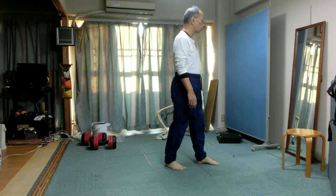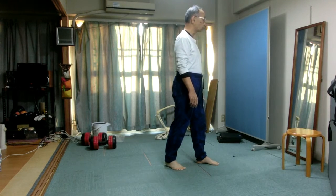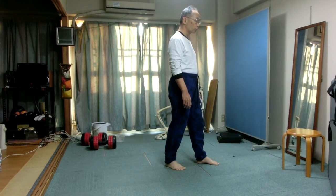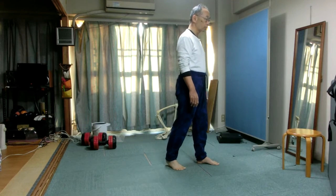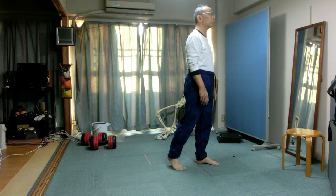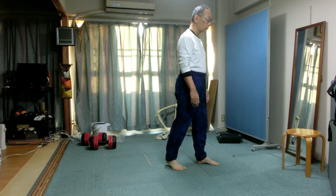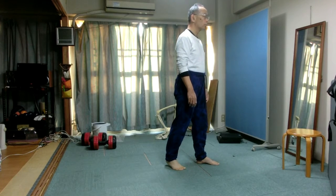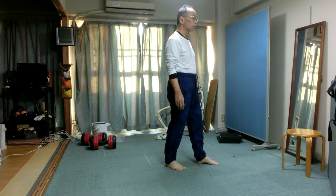Do it very slowly. Pay attention to the toes of the right foot. Do the toes bend toward the front of the leg or the back of the leg? In other words, do they dorsiflex or plantar flex? Pay attention to the sole of the right foot, and pay attention to the right Achilles tendon. Remember, this is your natural way of lifting the heel.